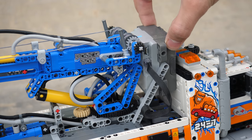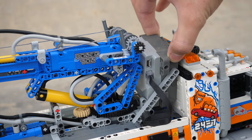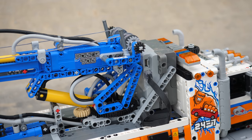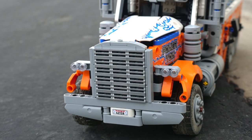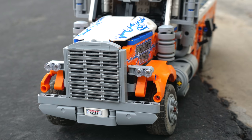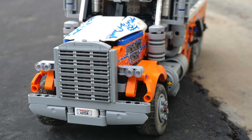The Control Plus hub is right over here behind the crane. I didn't really connect it securely, since I want to have easy access to the batteries whenever they run out. Since the mod uses three motors leaving an extra port on the hub, if you have a pair of powered-up lights, you can definitely add them to the tow truck.